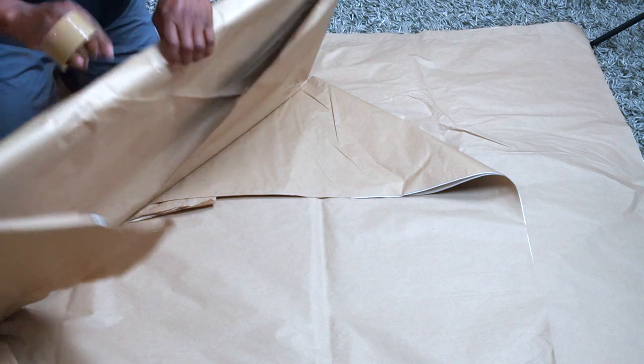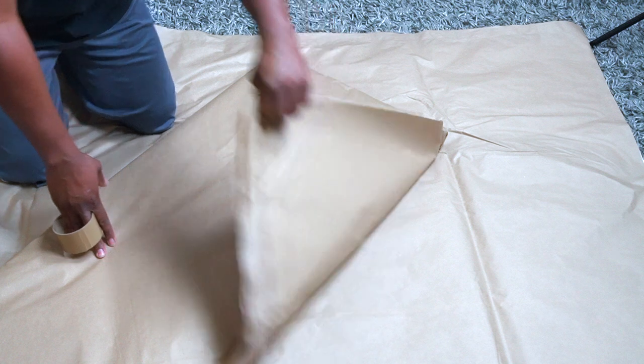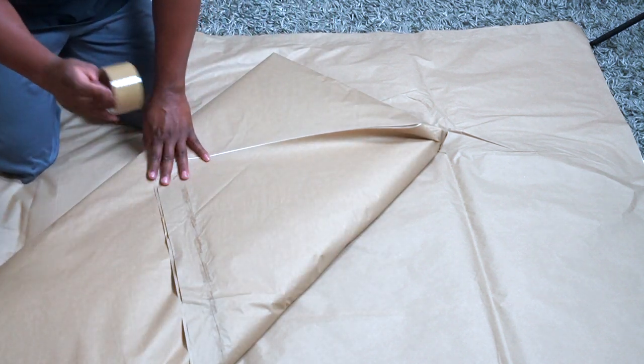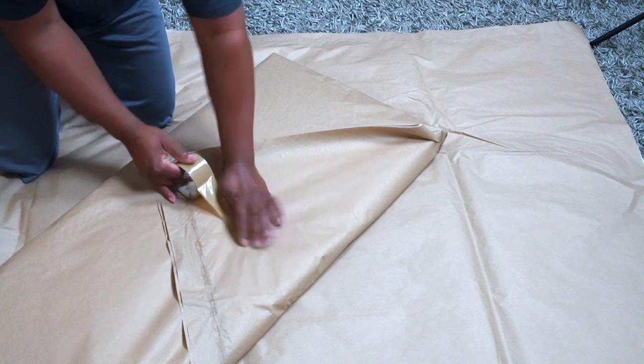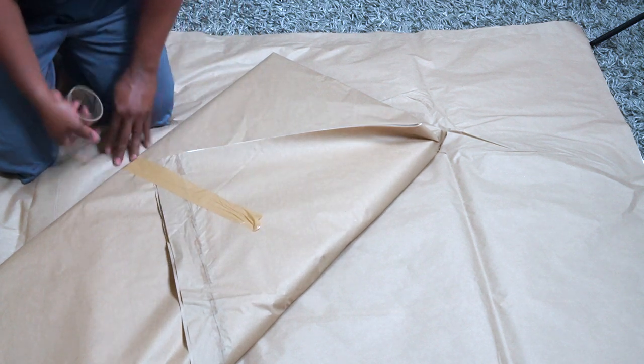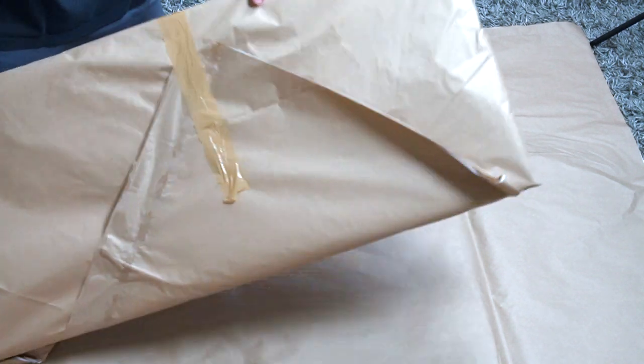You're going to fold it over and you should have a little flat edge like so. Bring this over, and this is where I use tape to hold it down until I can get it into the picture box. Just put a little piece of tape like that, and as you can see it's completely wrapped up front and back.